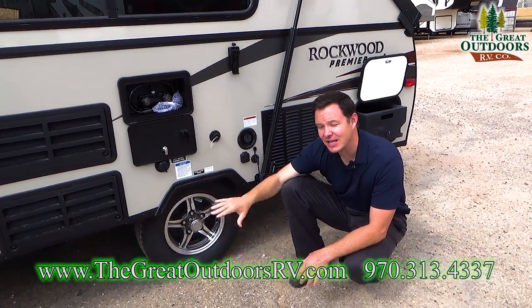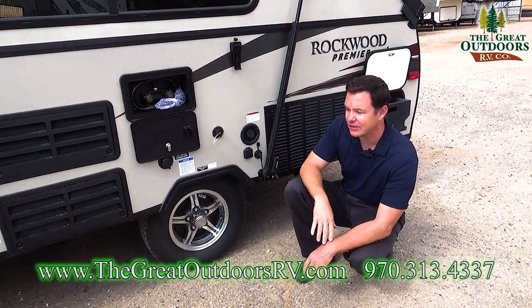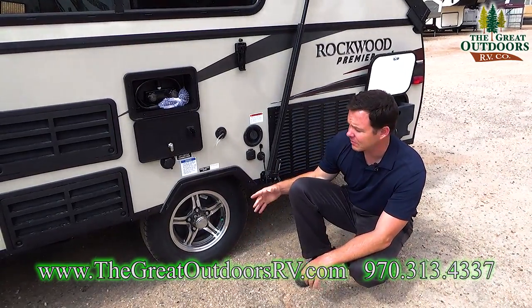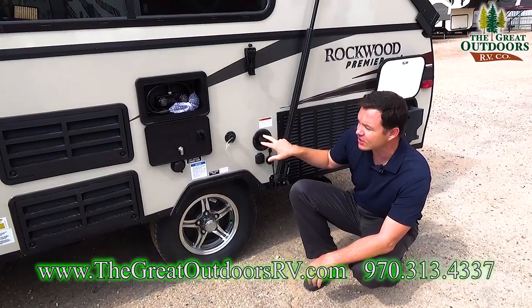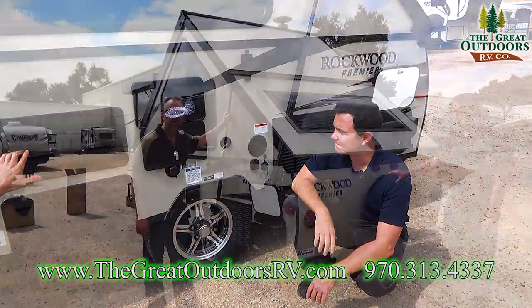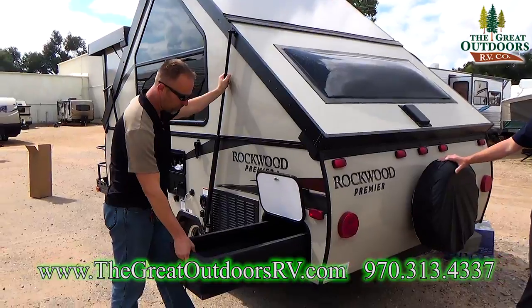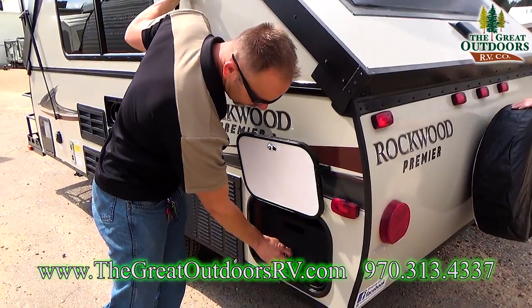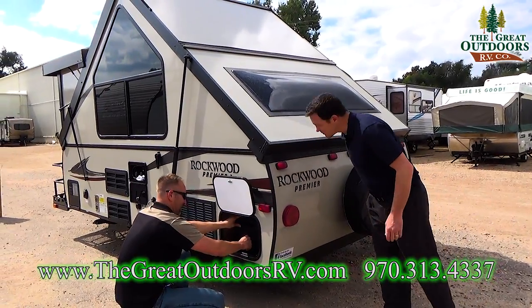You also have Torflex suspension, giving you independent suspension as you're pulling it down the road. You have some decent clearance underneath, aluminum rims, and nitro-fill tires, so it's going to handle better, brake better, and tread life will last a little longer. There's a city water connection as well as a 20-gallon freshwater built-in canteen. This camper also offers a lot of storage — you get a back storage slide-out bin that locks right into place.